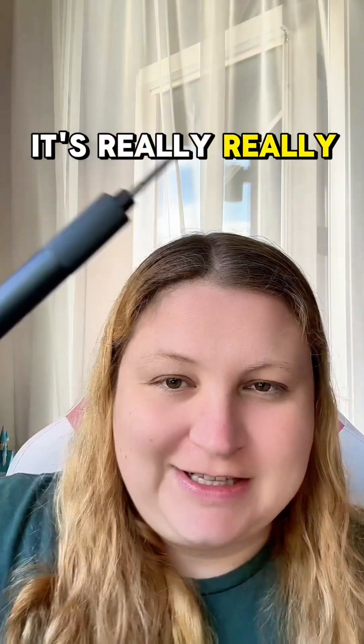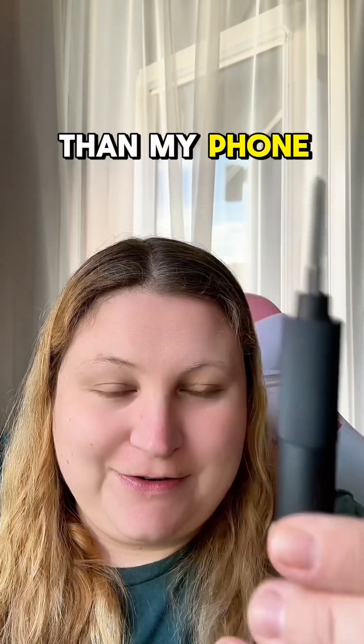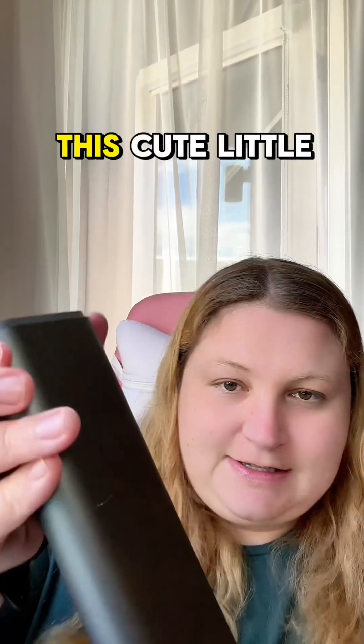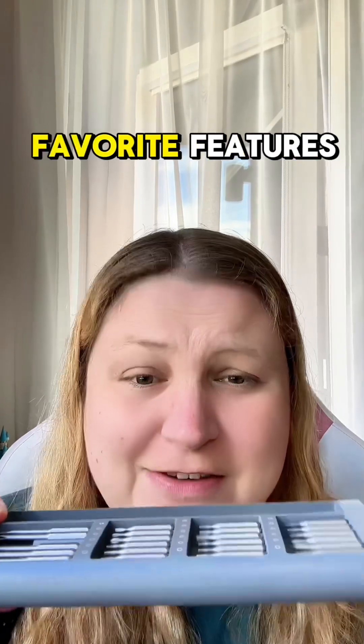It's really, really lightweight and thin — it's probably lighter than my phone. It comes in this cute little case that makes it easy to store, and that's one of my favorite features.